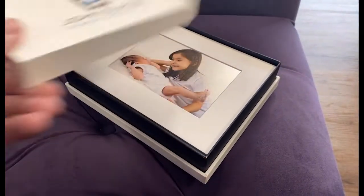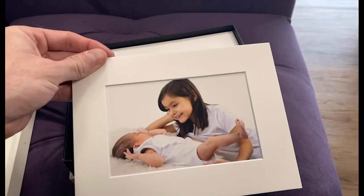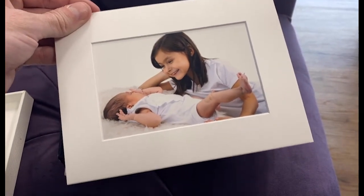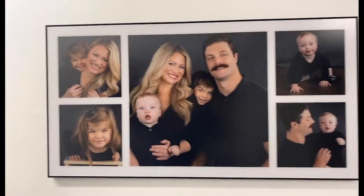Our mini portrait box is a 4 by 6 matte print portrait box that holds up to 15 matte prints. It comes in a set of 10 but you can add up to 5 more to the box. The prints inside of it are 4 by 6. This is a great keepsake or a gift to go with grandparents or anybody else from your portrait session.